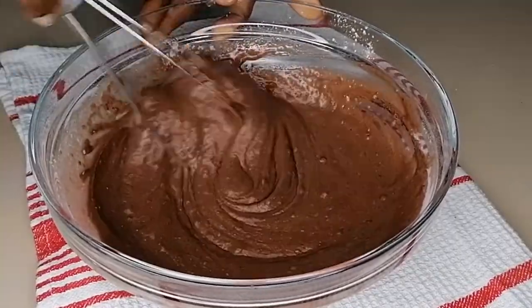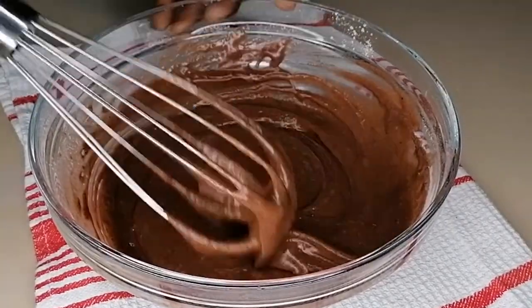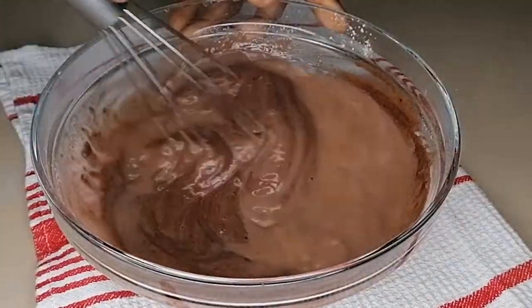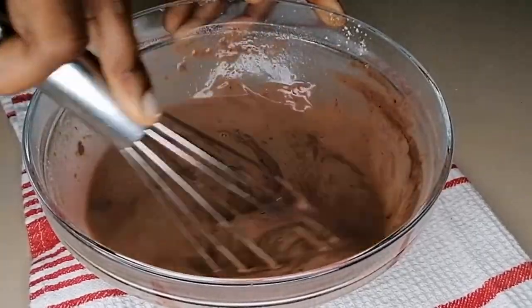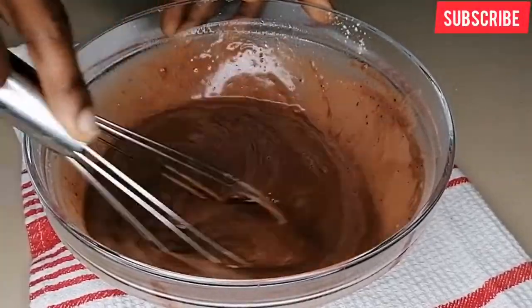When it comes to chocolate cake, be careful not to over-mix your batter, because you don't want your chocolate cake to scatter before coming out of the oven. To enhance the taste and texture of my chocolate cake, I've added some hot water. You want to boil some water and then add it to your batter. Mix gently.